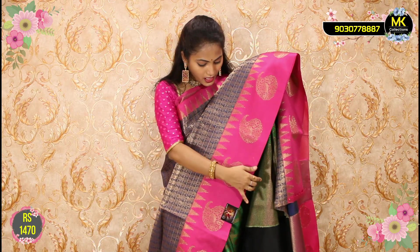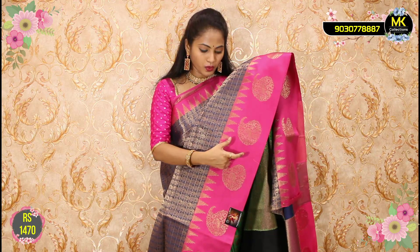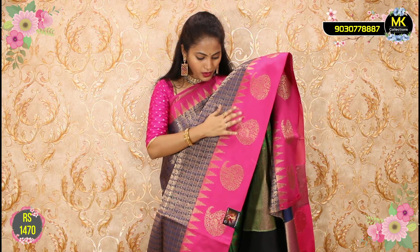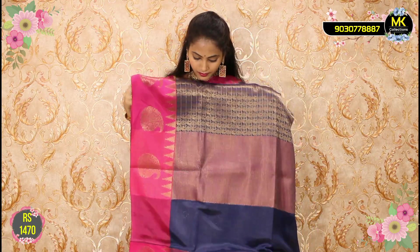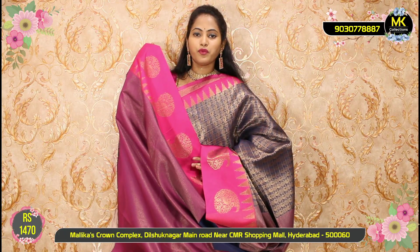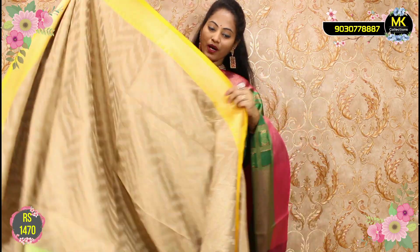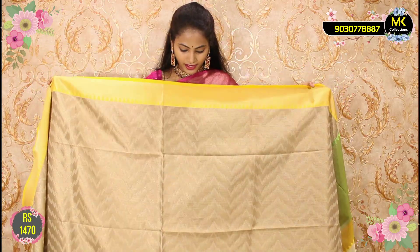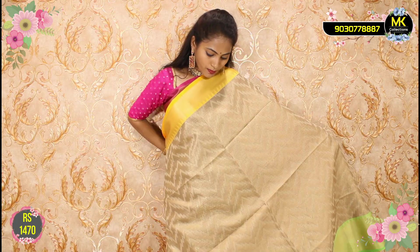Weaving collections — suitable collections. Bright pink, mango. Best Banarasi weaving. Blouse border only ₹1470. So Banarasi weaving — must beautiful special. Cost ₹1530. Banarasi weaving.